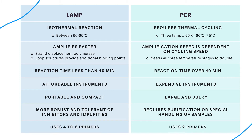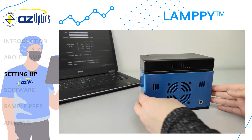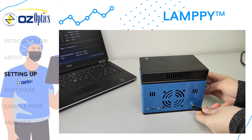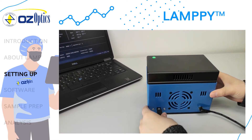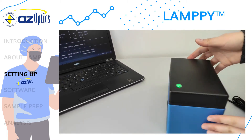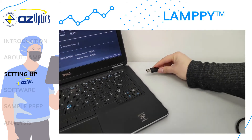Finally, LAMP typically uses four to six primers, whereas PCR only uses two. To get started, plug in the included power adapter into the back of the instrument and plug the other end into an electrical outlet. Next, plug the USB cable into the back of the instrument and plug the other end into the computer. The instrument is ready to go and no calibration is needed.